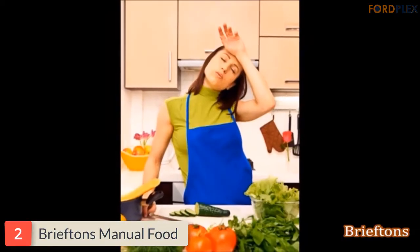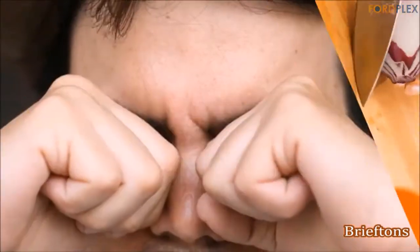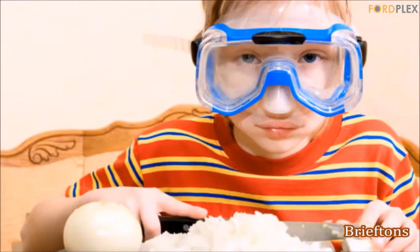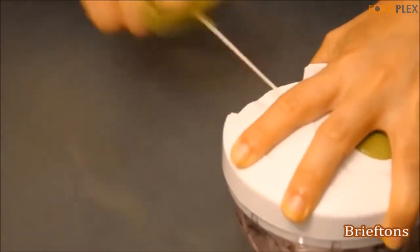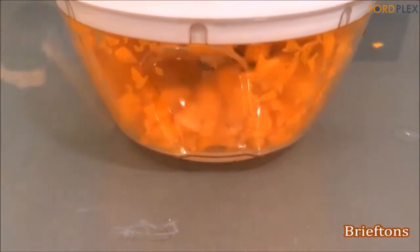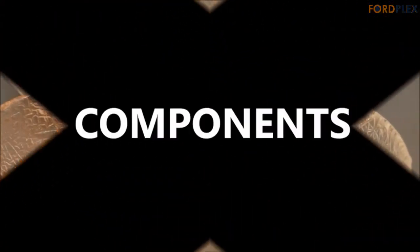Number 2: Briefton's Manual Food Chopper. Designed for a perfect chopping and blending job, this hand food chopper takes the hard work out of chopping and blending vegetables, fruits, nuts, and herbs. Features sharp stainless steel blades for fast and even chopping and mincing, comfort soft grip lid, anti-skid base, easy pull cord, and a large handle. Easy cleaning — blades and bowl are top rack dishwasher safe.